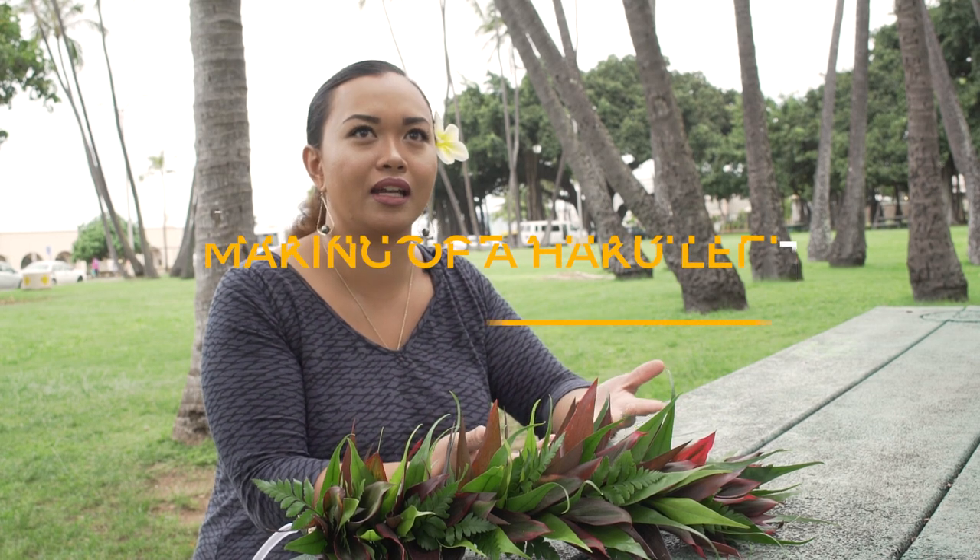When you give somebody a lei, you usually give them a kiss, right? So it's like hakus and honis — they kind of go hand in hand.